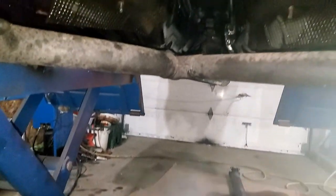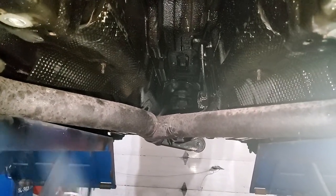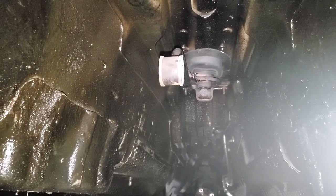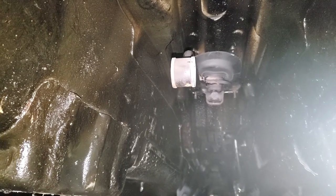When you're taking this transmission out, there's a transmission cross member and your driveshaft at the back. You can get out the shift bracket at the top — just three bolts holding that in place.